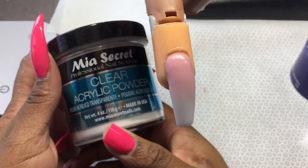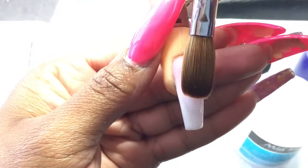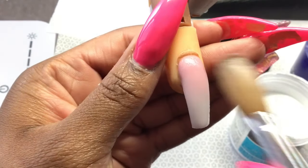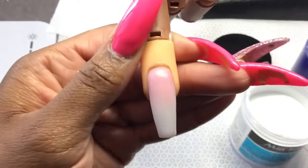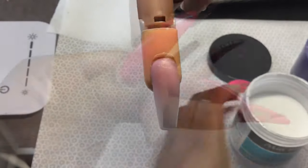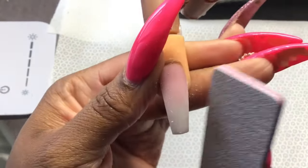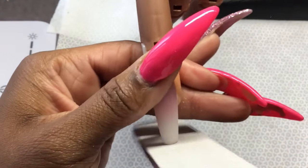A quick tip to make sure you don't file away your ombre or blended area: apply a bead of clear to support while you're filing, because sometimes I get file happy when I want that perfect look and I might file away what was blended. After that, I'm going to shape the nail with my 80 grit nail file, making sure that I get that sharp shape.